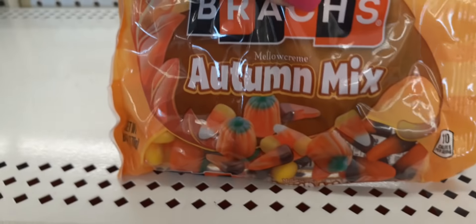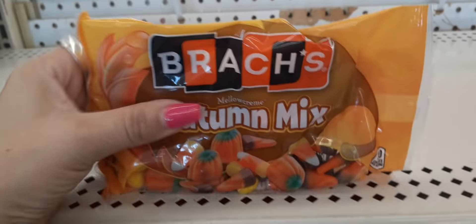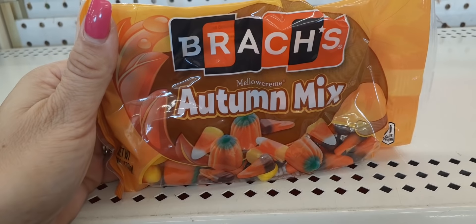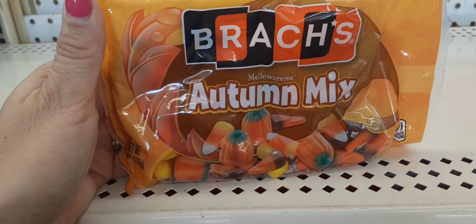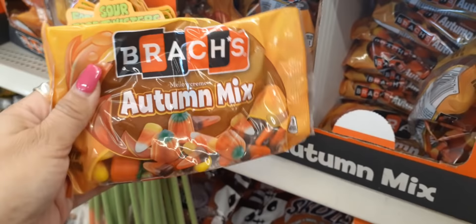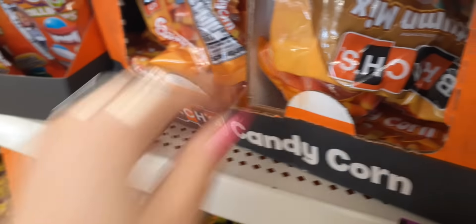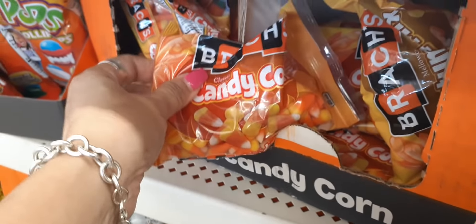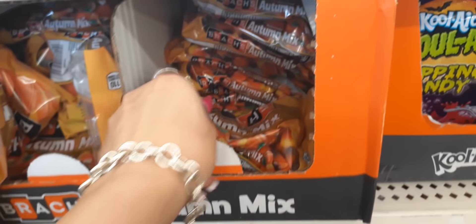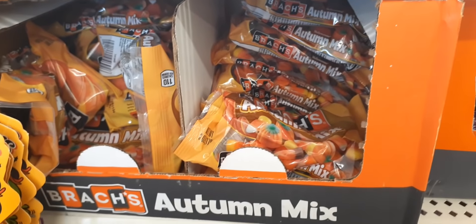These are so cool — the autumn mix. It actually comes with little pumpkins, and these are fun to make cupcakes with. Make chocolate cupcakes and put the little pumpkins on top. They also have the Brach's pumpkins separately if you just wanted to do pumpkin cupcakes. My mom always used to get the autumn mix and make us cupcakes with chocolate frosting and put the pumpkins on top. And they just have the regular candy corn too.